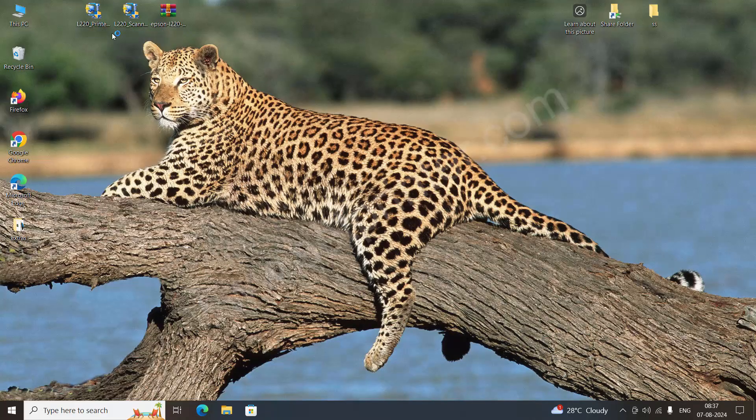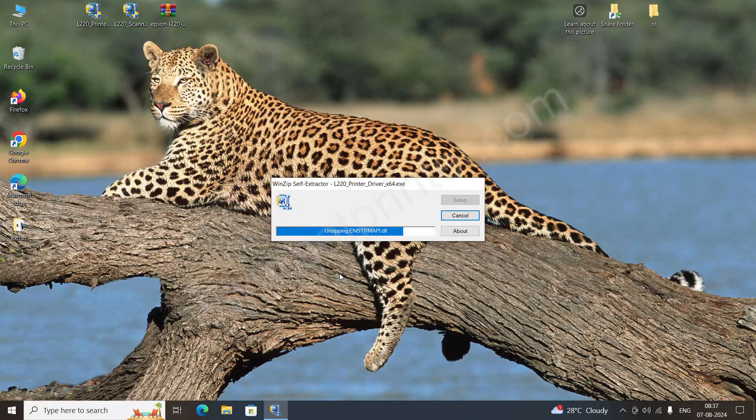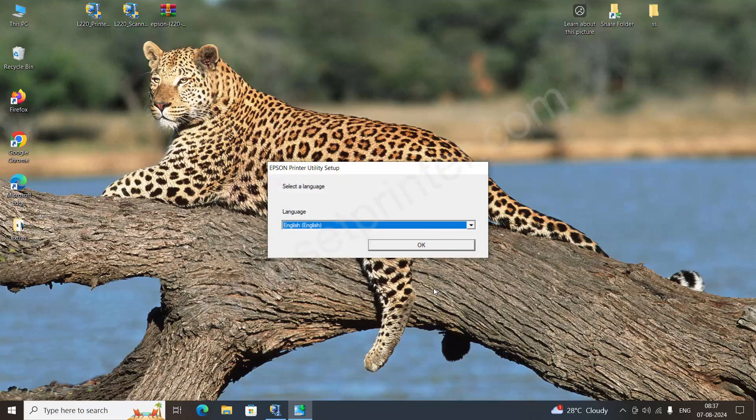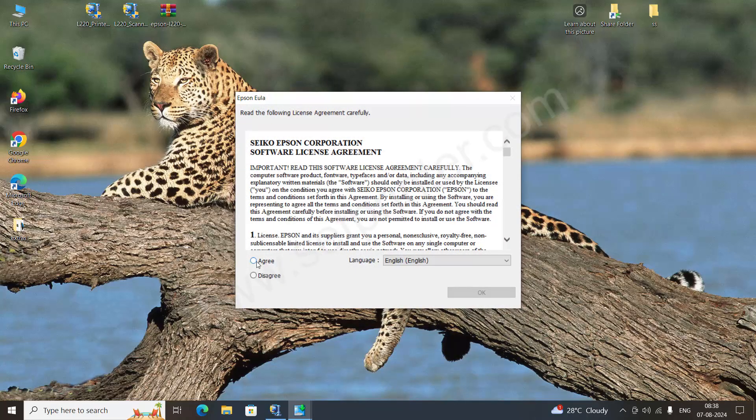After downloading, click on Yes. It will start installing. Click on OK, click on OK again, select the Agree option, and click on OK again.